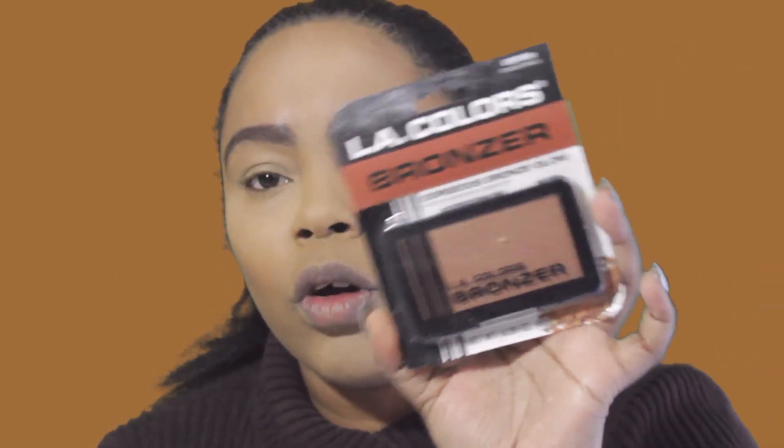For bronzer I have the LA Colors Gorgeous Bronze Glow in the shade Bronze Beauty. They had several colors including a darker one, but I felt that was a little too dark. This one is shimmery — it looks like a bronzer-highlighter hybrid. Looking at it on my skin, I think it'll work as a bronzer, but it could also work as a highlighter if you're deeper-toned.